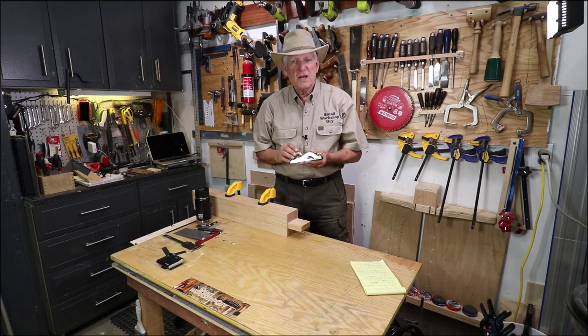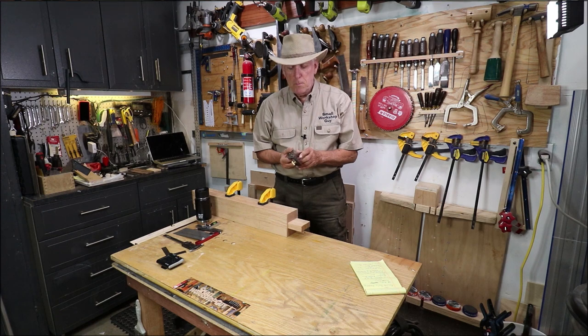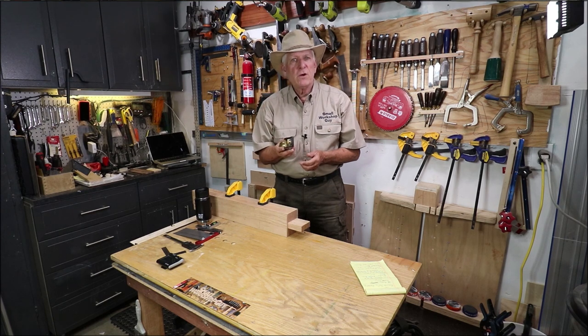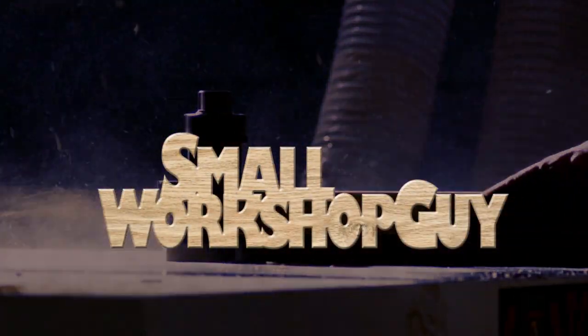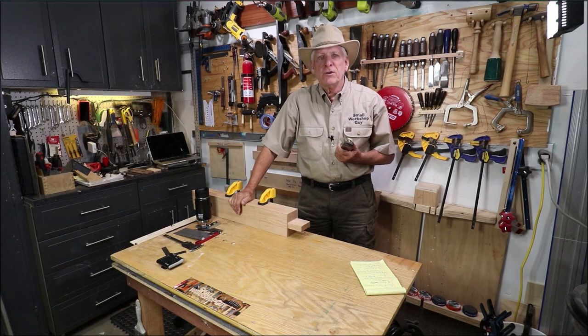The Lee Nielsen 60 and a half adjustable mouth low angle block plane — small workshop guy's favorite tool in his workshop. Hola woodworkers, Paul Carlson here, small workshop guy.